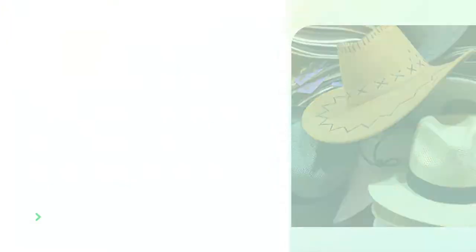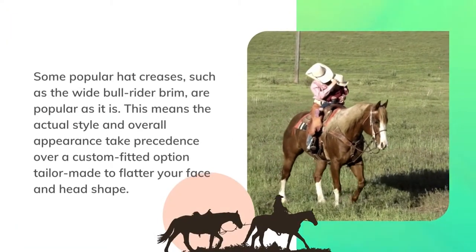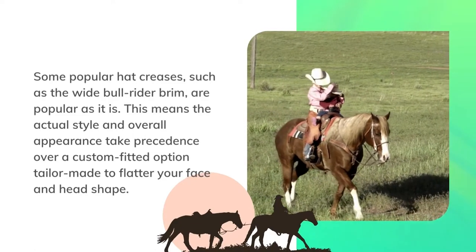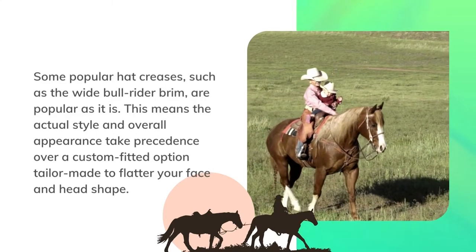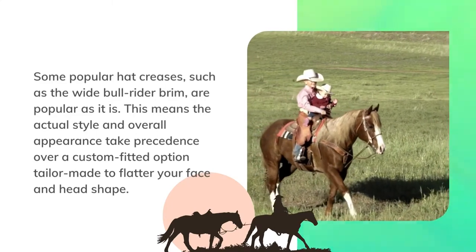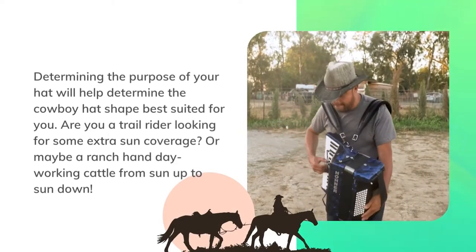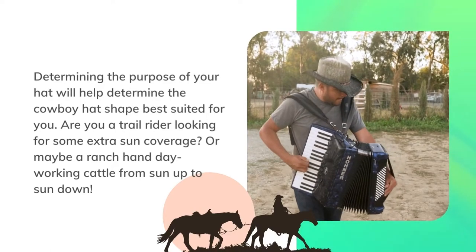Cowboy hat shapes — made for you or made for style? Some popular hat creases, such as the wide bull rider brim, are popular as-is. This means the actual style and overall appearance take precedence over a custom fitted option tailored to flatter your face and head shape. Determining the purpose of your hat will help determine the cowboy hat shape best suited for you. Are you a trail rider looking for some extra sun coverage?